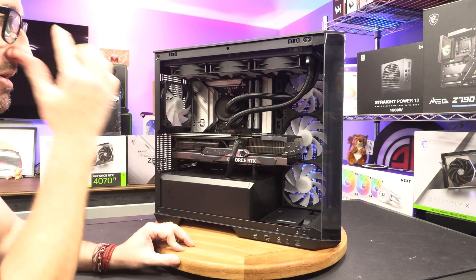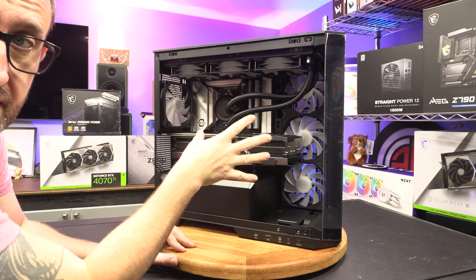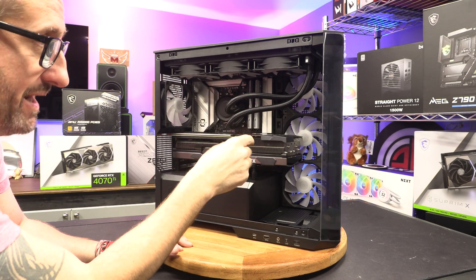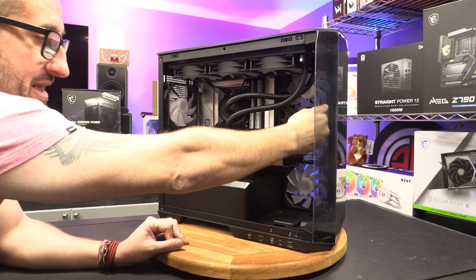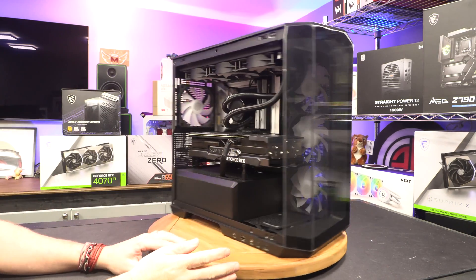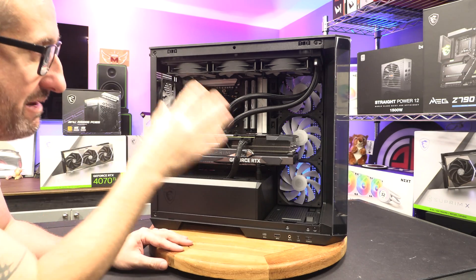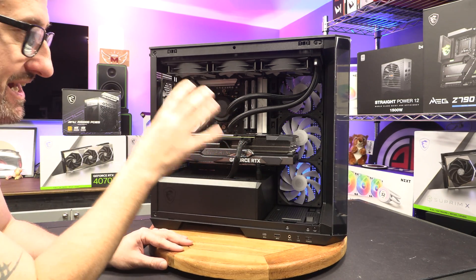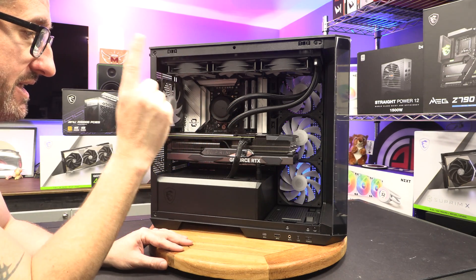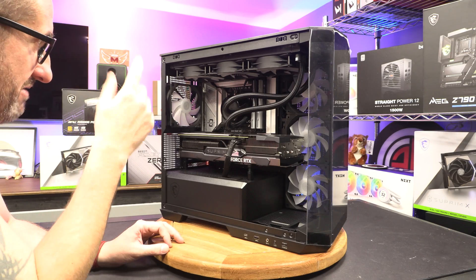Straight away, the first thing I thought when I saw it were the fans — I thought they were on exhaust because of the way they've been set up. But they are actually intake fans. They are reversed-bladed fans, so when they spin they are drawing fresh air in from the back of the case, but without the frame along the front of them to keep things looking extra clean and tidy. Fair play to MSI for even considering doing that rather than just flipping the fans around.